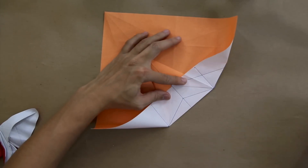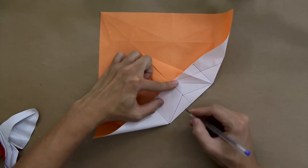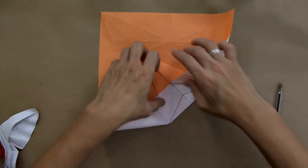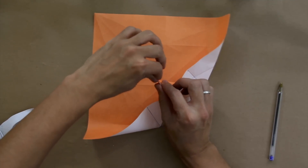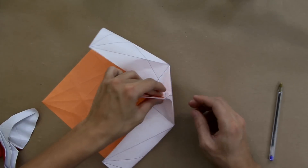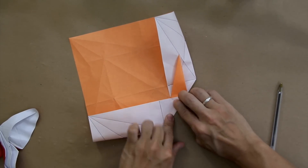Now you're going to pull here this layer, making this line we just made align with this one here, the side of this inner layer. So it's going to look like this. Do the same thing here, like this. Now we have to make — it's not aligned here. You're going to make a valley fold along this line here, and a mountain fold along this line here, at the same time. So it's going to be like this — fold here in half, this layer in half.